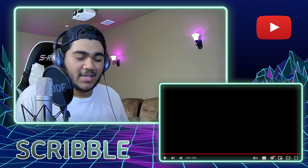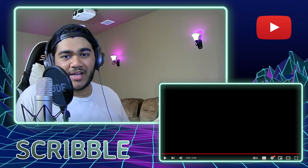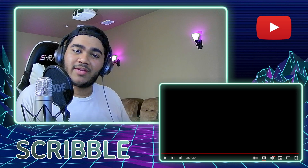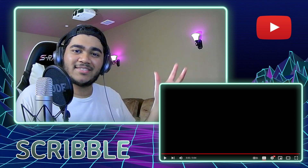Thank you very much for watching. As always, feel free to recommend more things for me to check out in the comments below. Feel free to subscribe to the channel if you want to see more reactions like this one. I'll see you all next time. Thank you so much.